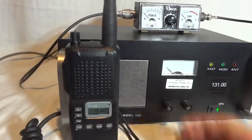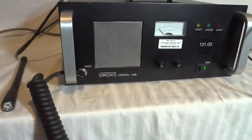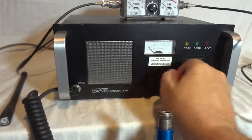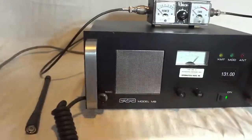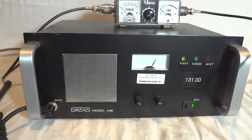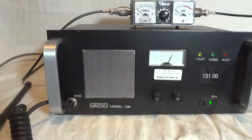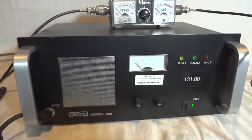Let's do it the other way around — we will put a dummy load on this radio. We don't want to interfere. Make sure the volume is set well; that's a little bit loud. 1-2-3-4-5, 1-2-3 testing the Mentor model MB radio. 1-3-4-5. The receiver seems to work as well.